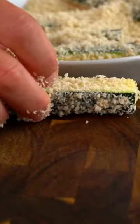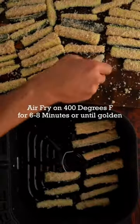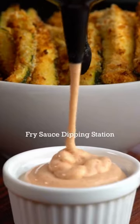Add to your air fryer at 400 degrees Fahrenheit for about six to eight minutes, or until golden. Then add the rest of the fry sauce for the dipping station. Enjoy!